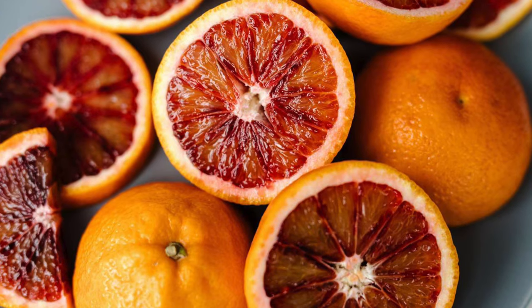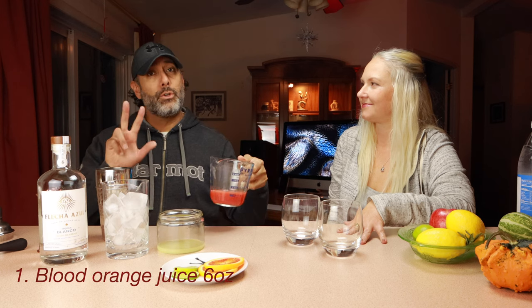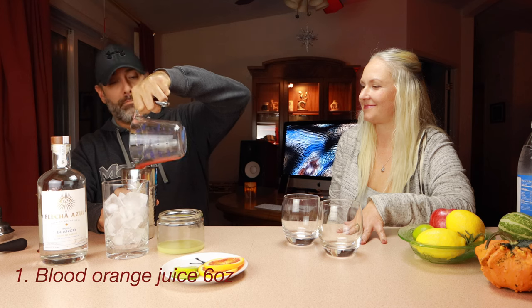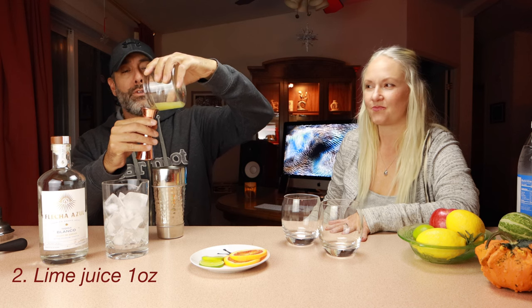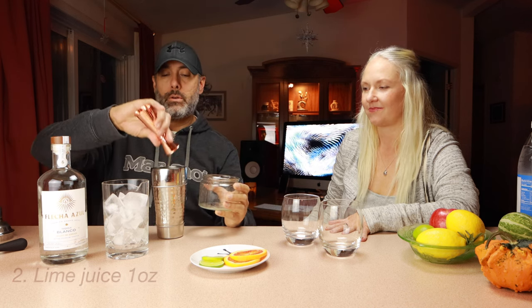We're going to go through it now for you real quick so you know exactly how to make it. It's pretty easy, not too many ingredients. We're going to start out with blood oranges, which are pre-juiced. We have a total of six ounces for two drinks, so that's three ounces per. Going into our shaker. Next up is lime juice, also fresh squeezed — that is one full ounce for two drinks.